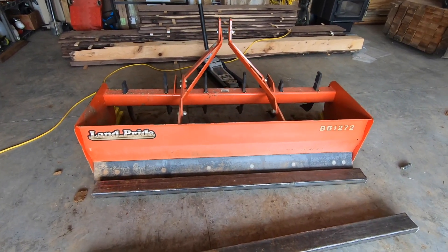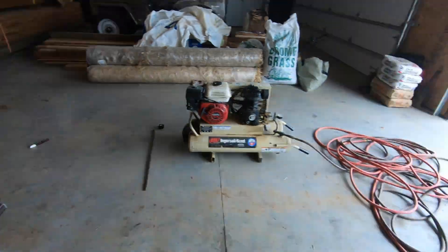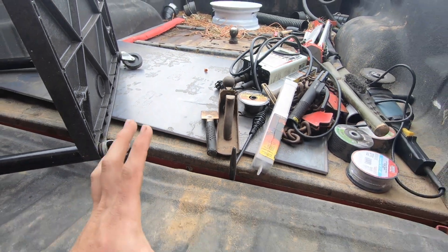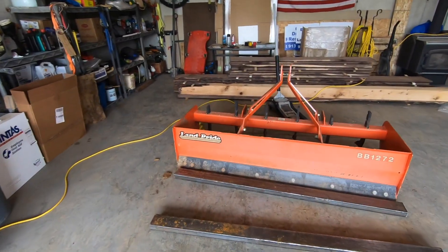My plan is to take these two by four pieces of steel tubing, bolt one down here and one up here, and then take this three-eighths inch piece of steel plate and fabricate a mount for the Bobcat so the Bobcat quick attach can hook in there and then I can use this for that. Let's get started.